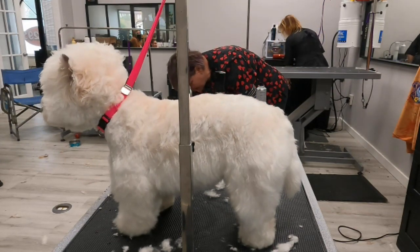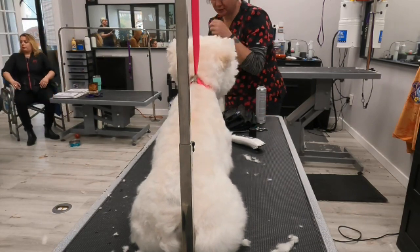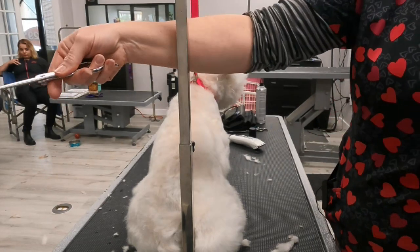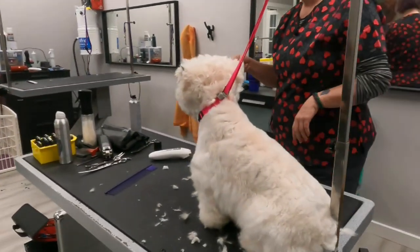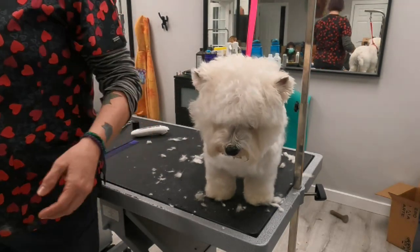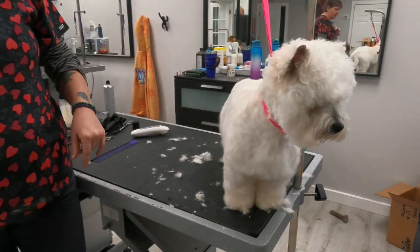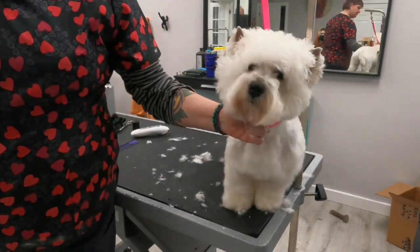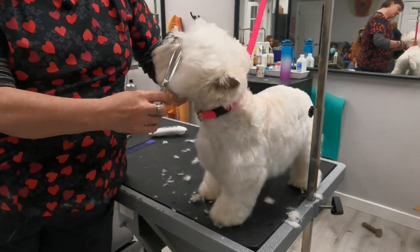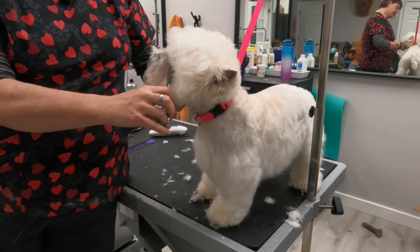Generally I use my thinning shears on stuff like that because it leaves a more natural look, but I can still clear out in front of their eyes. Larry, go ahead and move that camera right in front of where Drea's working — I want to pull their head around where everybody can see. I'm just going to take my thinning shears a little bit right in front of the eye. Don't be a fart — thank you. This is a pet dog and they're going to complain if we leave too much.